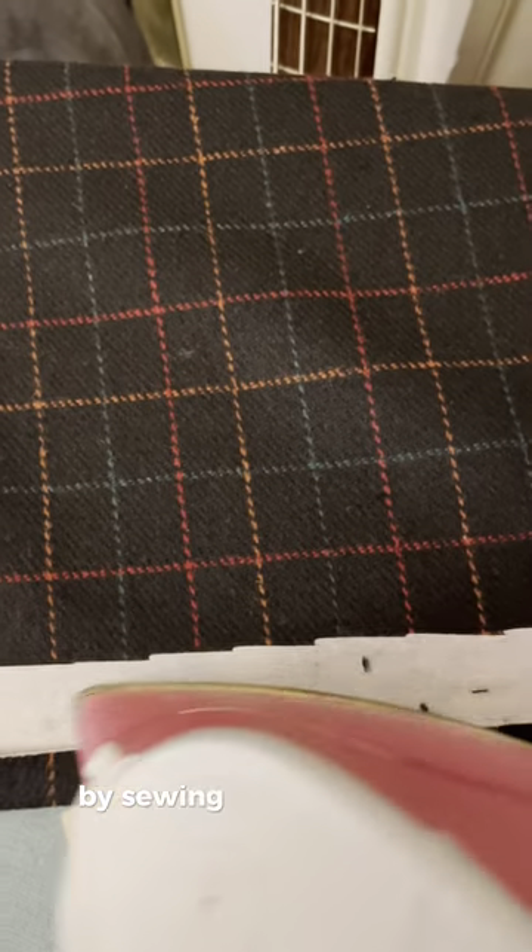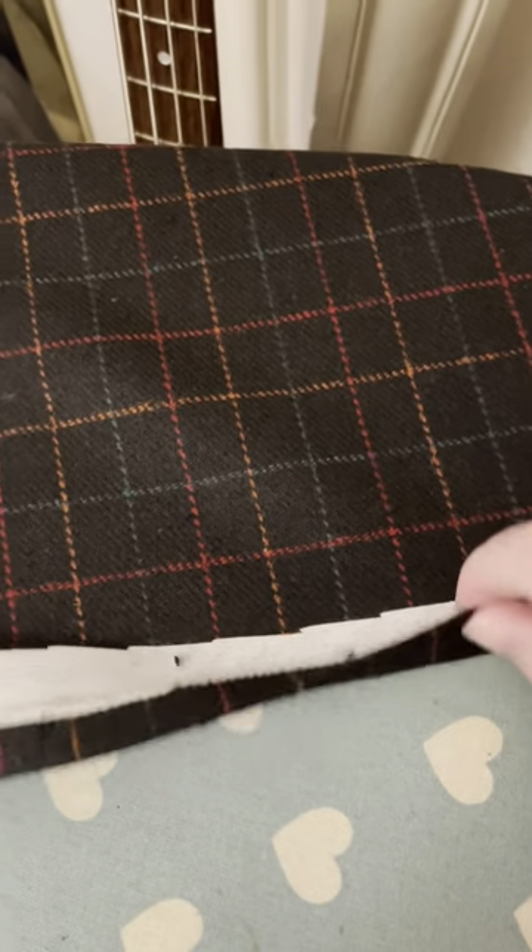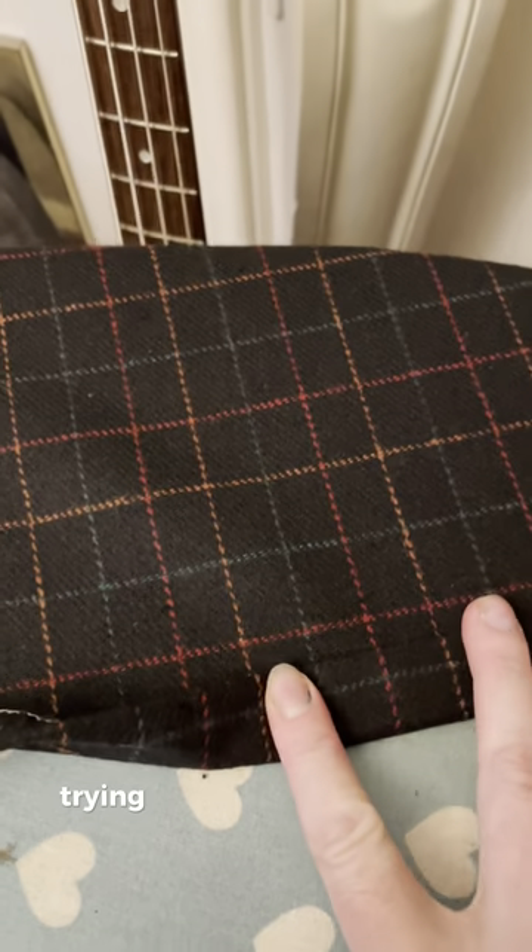Now I'm just working on some finishing touches by sewing the hem of the jacket, trying very carefully to keep the lines very neat.